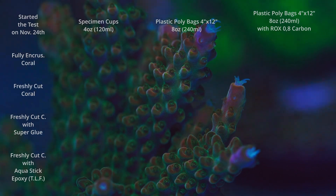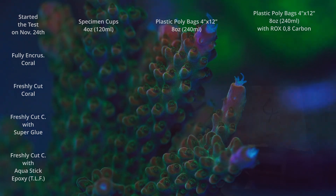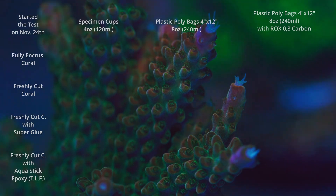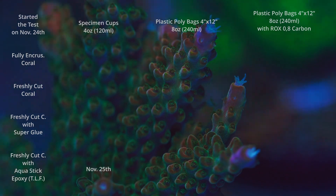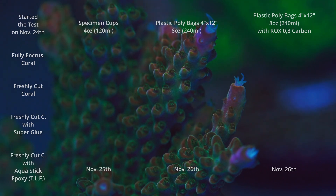I marked dates when I saw flesh falling off the coral, the coral completely bleached, or the water turning murky in the bags or containers. On November 24th I packed everything. On November 25th, the second day, I already had one that perished — a freshly cut coral with AquaStick epoxy. The day after, November 26th, all of the ones using AquaStick epoxy from Two Little Fishies had died — so they lasted two days maximum with that epoxy.